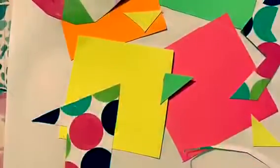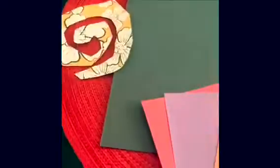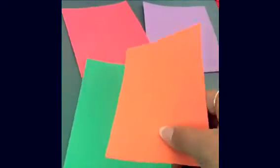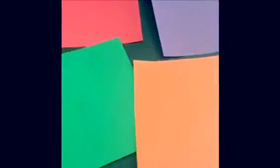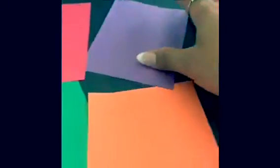Hello everyone, this is Coach Michelle, and this is my interpretation of a piece by Matisse. The beautiful thing about art is there is no right or wrong way of doing it. While doing this piece, you can use any type of paper, any type of glue, any type of tape — just use things around your house and it's gonna come out just right.